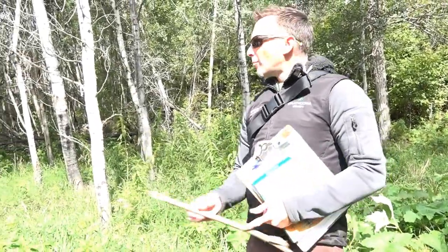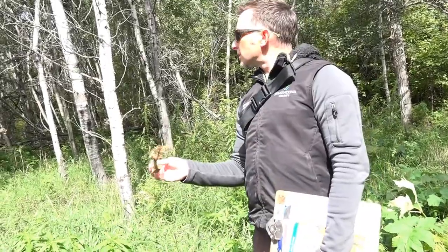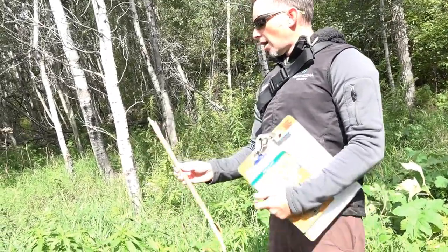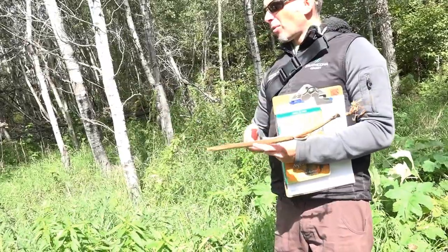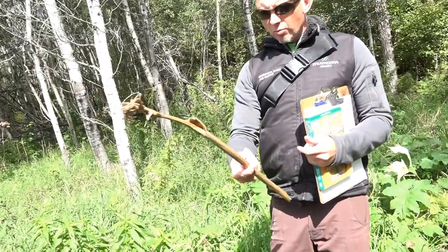You can make moose whistles and deer whistles out of these. Growing up as a kid I used to make pea shooters with my brother - we'd make whistles and stuff.